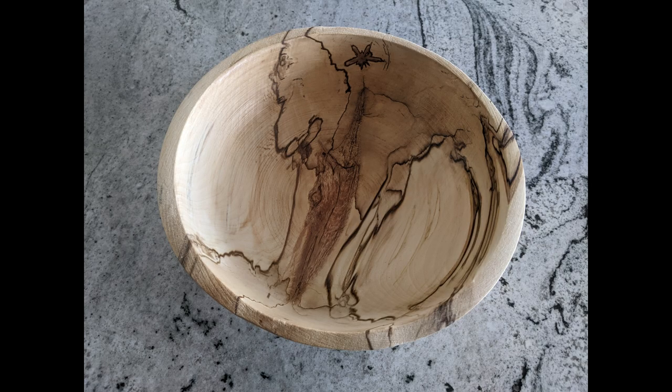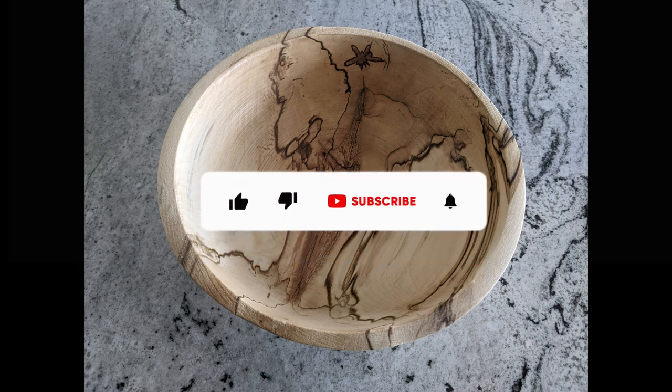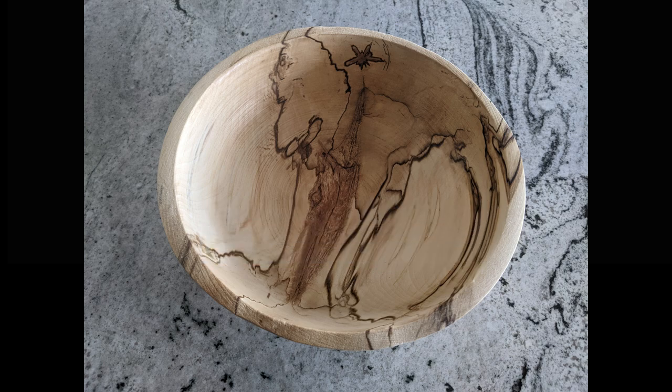Thank you for taking the time to watch my video. If you enjoyed it, please click thumbs up as that will help grow my channel. If you'd like to subscribe, I'd appreciate that as well, and if you have any questions feel free to leave those and I will respond.